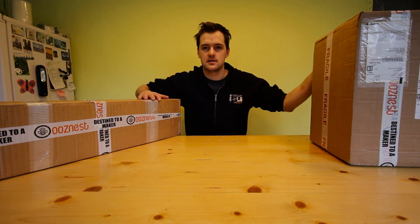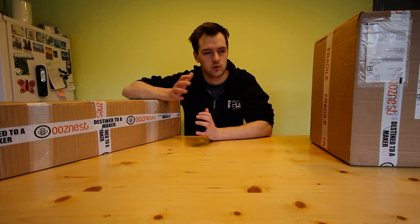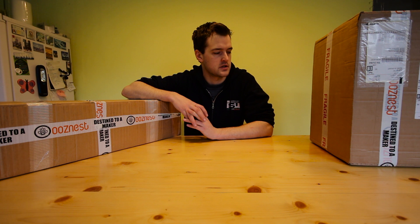This is the WorkBee CNC in these lovely packages right here — 21 kilos of ultimate potential that I'm looking forward to assembling today. I hope you'll follow me along on this journey of exploring the WorkBee, assembling it, running some programs, making some stuff, and hopefully having an all-around good time.